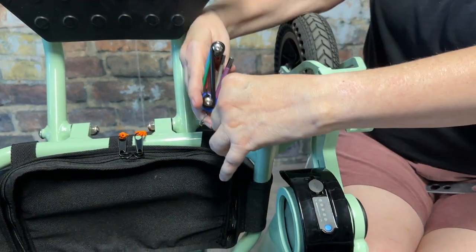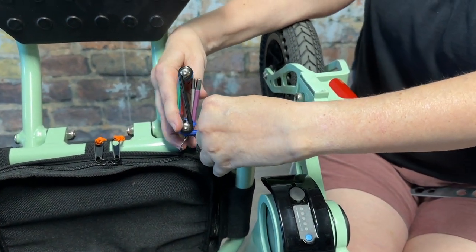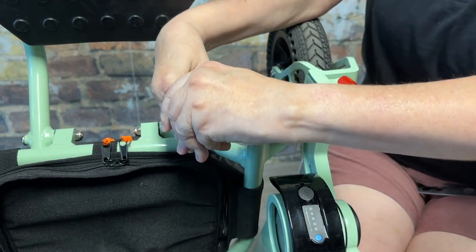Next you're going to move to the undercarriage. These three bolts are all the blue hex head.